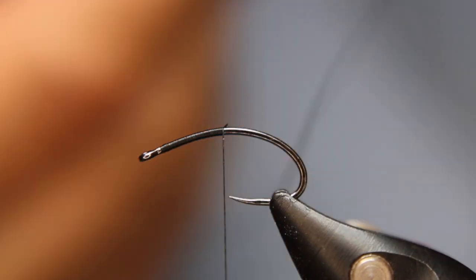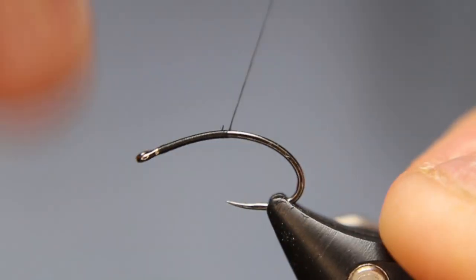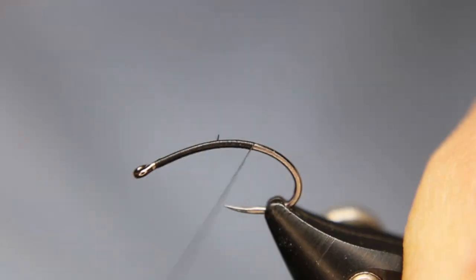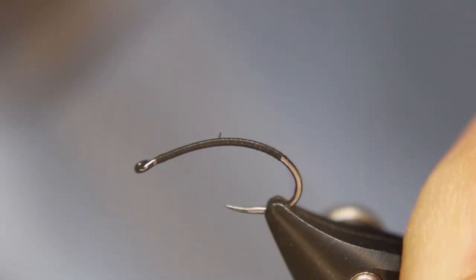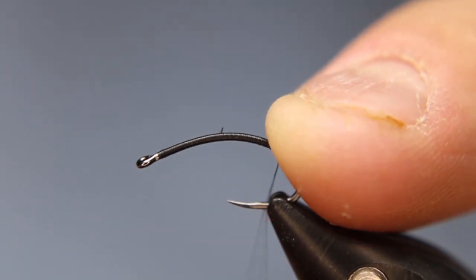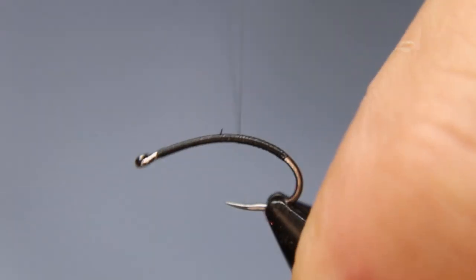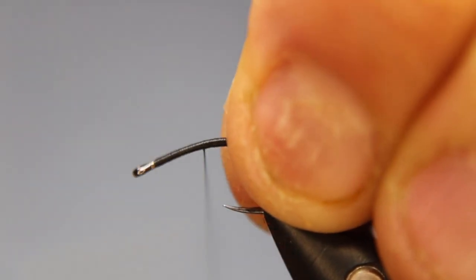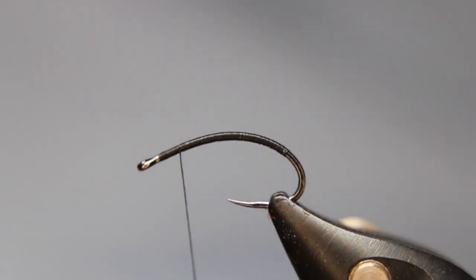Just getting your thread started, come up about halfway. Getting close to dinner time — my belly's telling me! I'm just getting a nice flat base layer down, coming back quite a ways on this hook, then I'll stop, flatten my thread, and come back up. Being careful on that hook tip obviously — I want to keep as low a profile as you can on these buzzers, chironomids, anything like that.